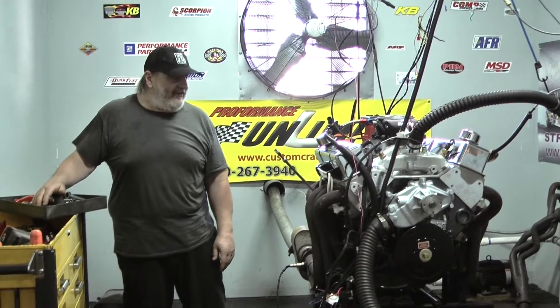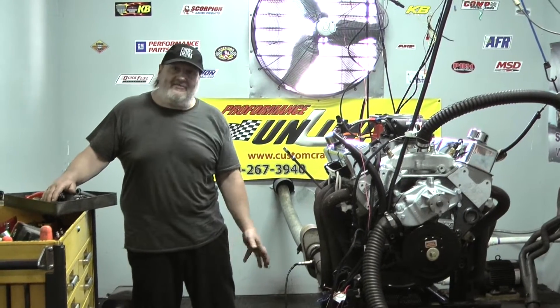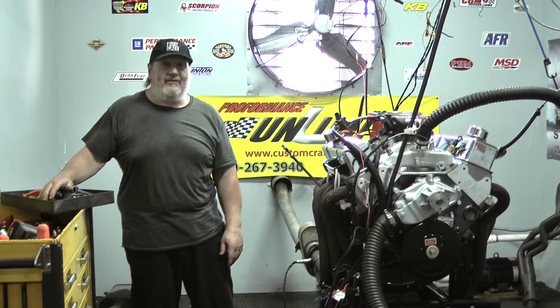We build a lot of them. We have a lot of experience dialing in different combinations. If you have an idea, give us a call. We'll try to turn that idea, that dream, into reality — that's what we do here at Performance Unlimited.